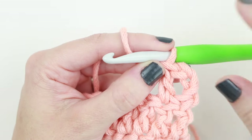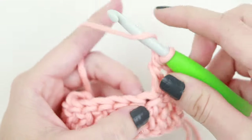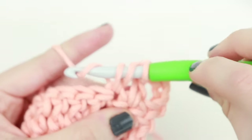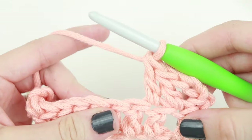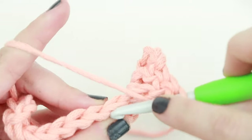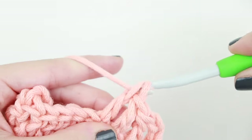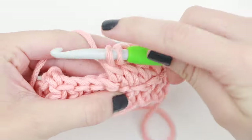Go ahead and double crochet into the very next stitch. Yarn over, insert your hook into that next stitch, yarn over, pull up a loop — 3 loops — yarn over, pull through 2, yarn over, pull through 2. Let's do that one more time slowly: yarn over, insert hook into next stitch, yarn over, pull up a loop, yarn over, pull through 2, yarn over, pull through 2. Now continue double crocheting slowly across the row.